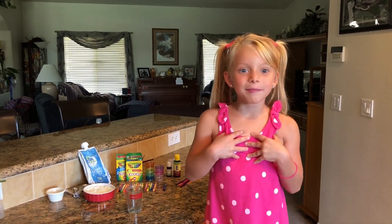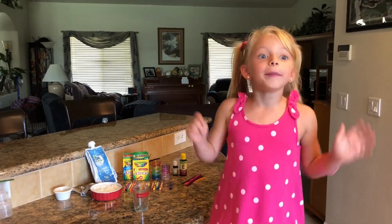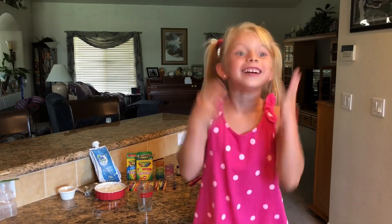Hi guys, this is me Maddie. We are going to be doing homemade makeup made out of crayons!